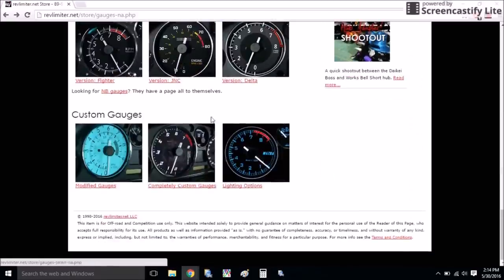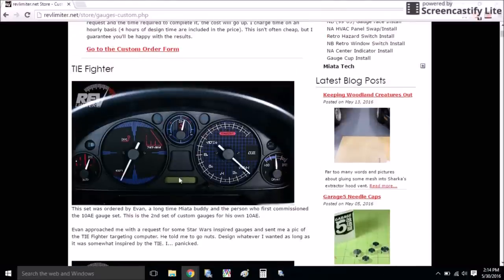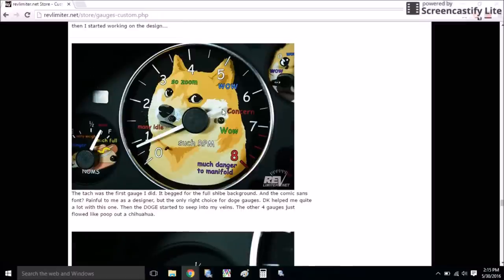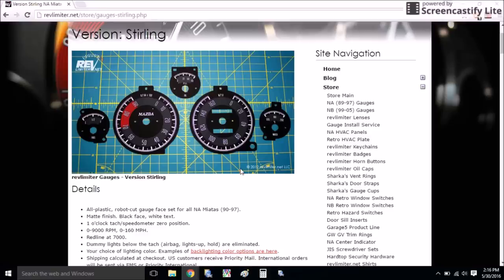These are just all the off-the-shelf versions. If you have a crazy idea that you want to put into your car, he also does completely custom gauge faces, like these Tie Fighter ones from Star Wars. And I know this one has definitely circulated around the internet a lot — the dog gauge faces. In case you're wondering where those came from, they came from Rev Limiter; someone had a crazy idea to put dogs in their Miata and submitted it, and they came out absolutely hilarious.